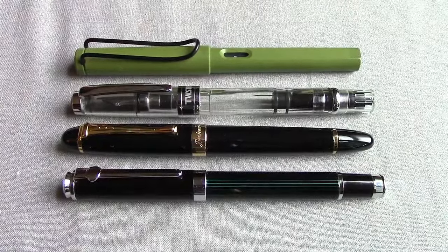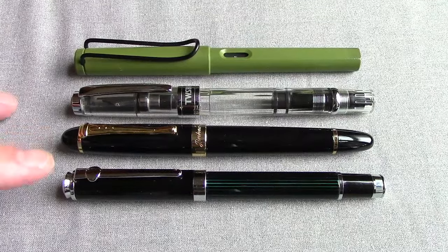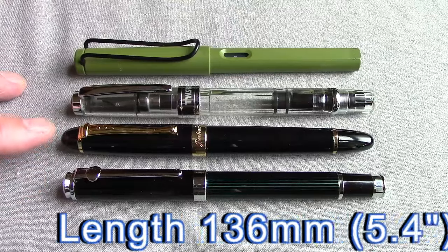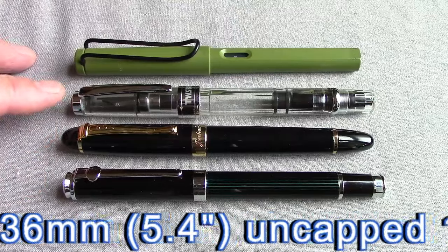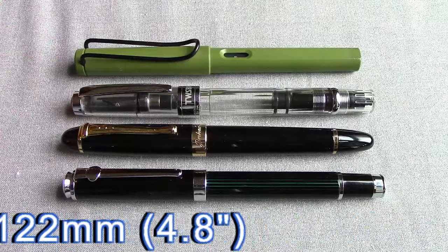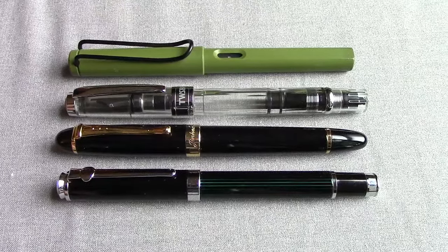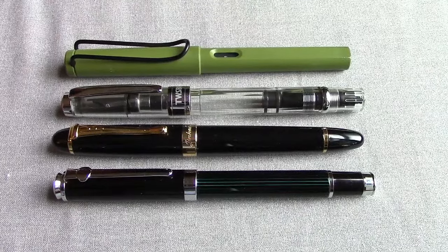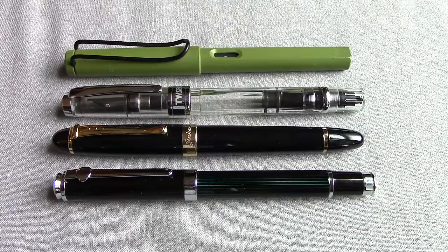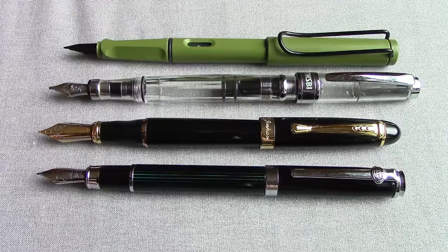It's always good to do a size comparison with pens you might be familiar with. We have the Duke 116, the Jinhao X450, TWSBI 580, and Lamy Safari — they're all basically about the same length, which is interesting. There's a certain length that fountain pens seem to fall into that I'd call the sweet spot as far as size goes.